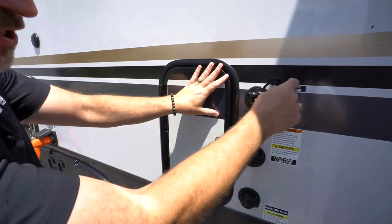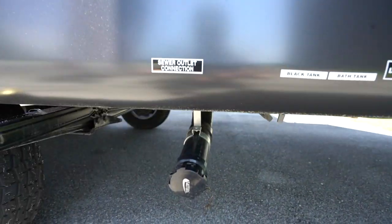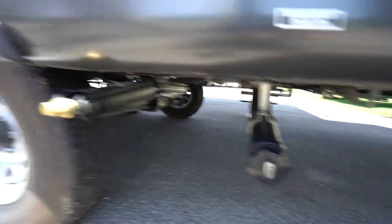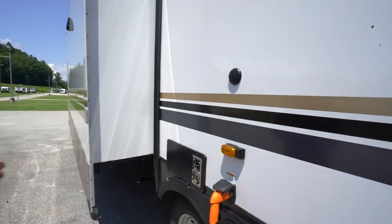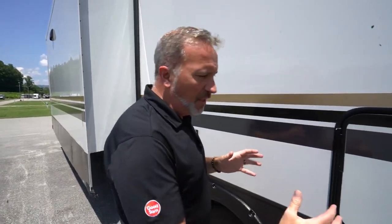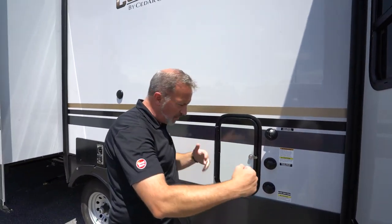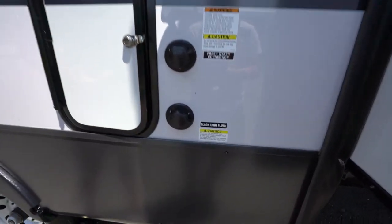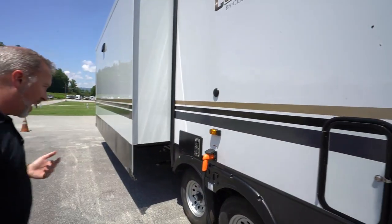Check out your little screen filter there. City water connection, fresh water connection, and black tank flush. Underneath is our sewer outlet connection — black tank and gray tank. Dump the black tank first, then the gray tank, so it kind of washes everything out. If you're going to flush the black tank, make sure the black tank is open. A good rule of thumb: if you have a clear elbow, that way you can see when the black tank is actually clean.